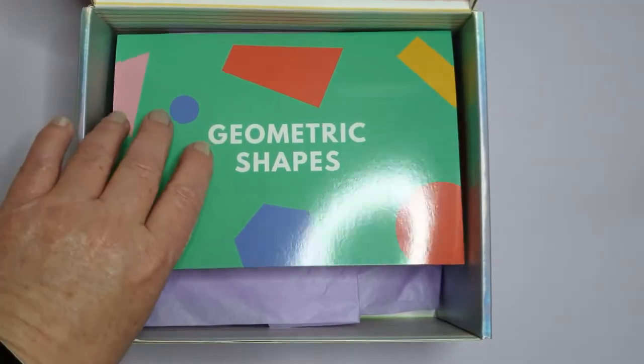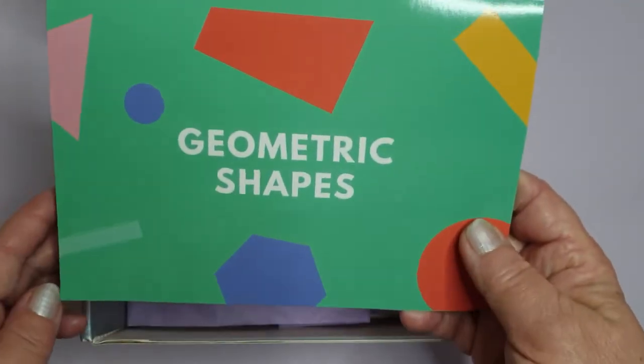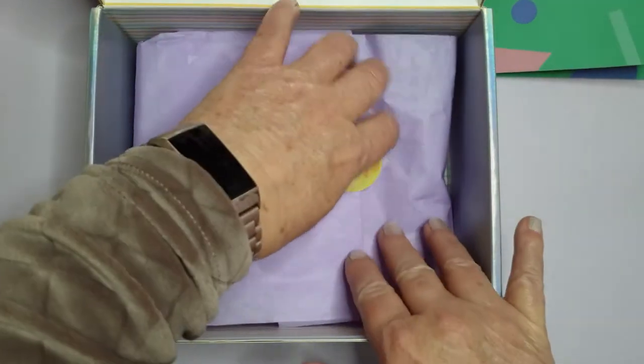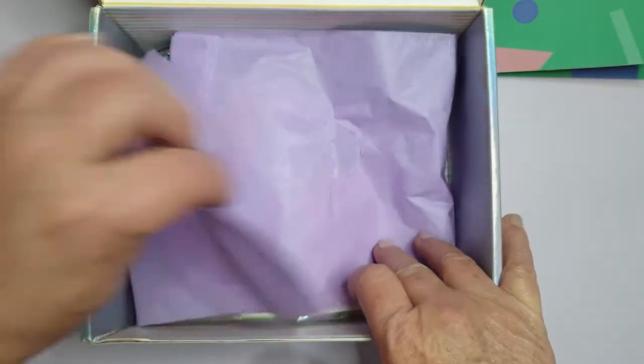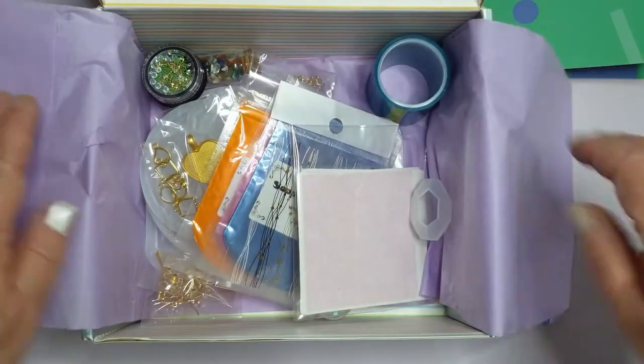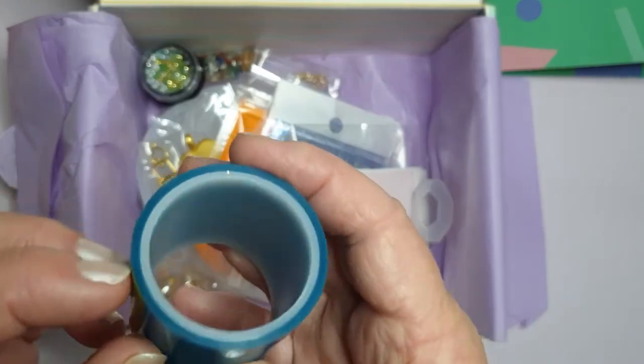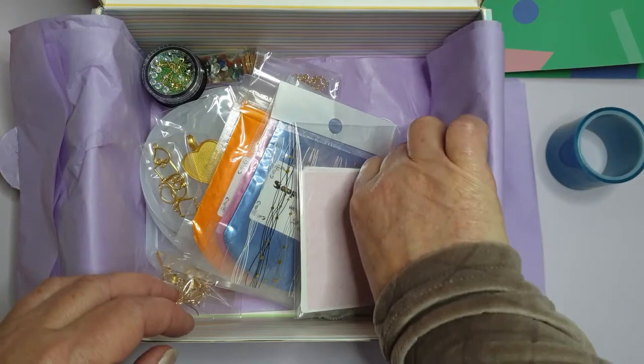As you can see when we open it up, geometric shapes - I'll put that to one side for now. I'm going to do the tissue paper. First of all, the first thing I can see is bail tape. That's always handy. I love a bit of bail tape.